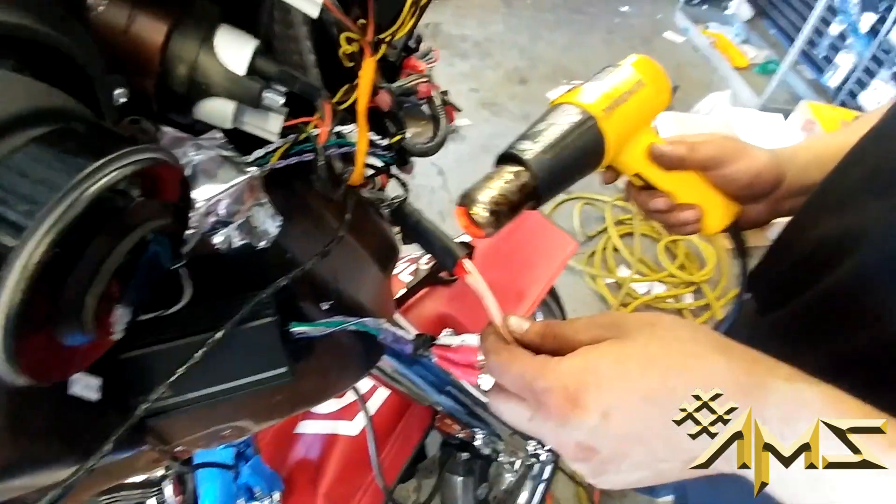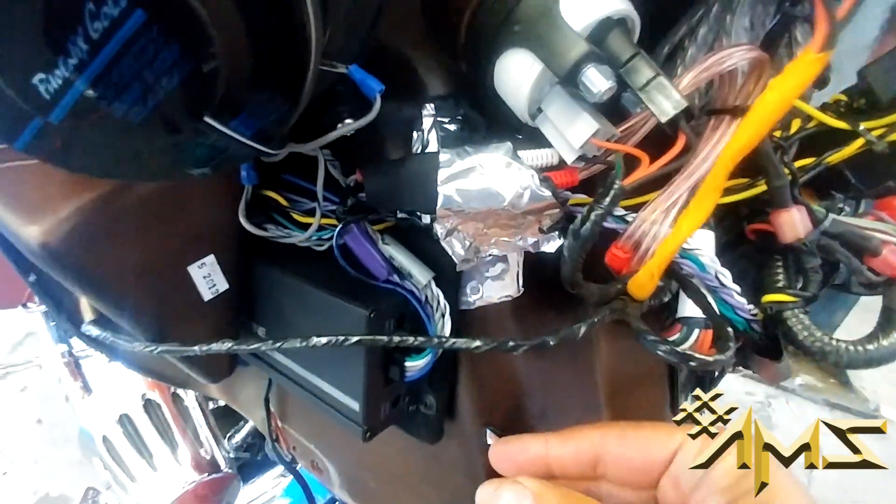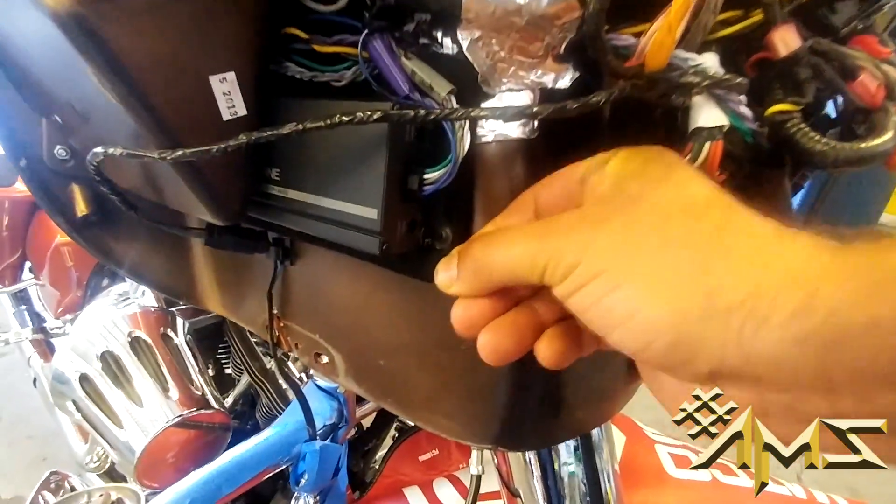Heat shrinking — putting that hot stuff to make it shrink. It's going nowhere, with the dynamat, the heat shrink, and the zip ties. Everything on the board, this baby is ready to rock.